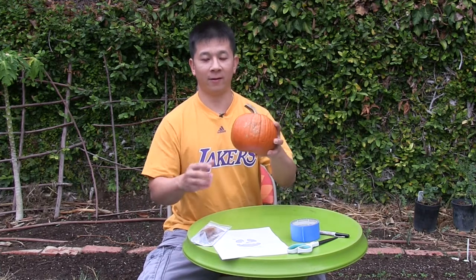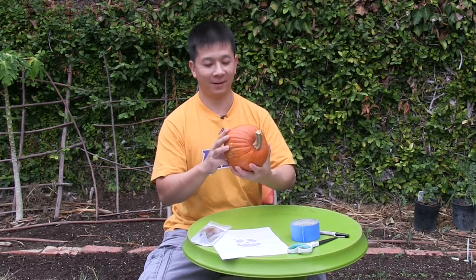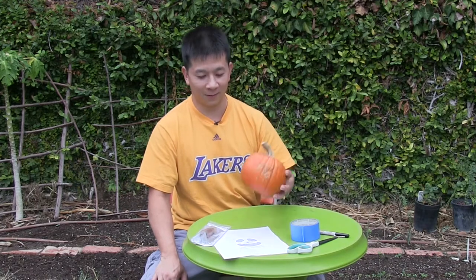Happy Halloween everyone. I'm Brian. Today we'll be carving our pumpkin that we grew this year. It's not very big, but we have something to carve nonetheless. Hopefully next year we'll get big pumpkins. We learned a lot about growing pumpkins this year, but today we'll be talking about pumpkin carving.